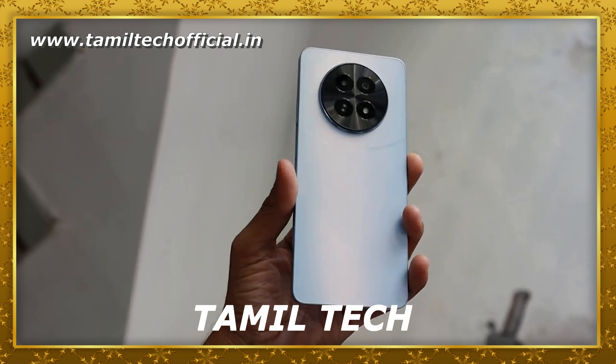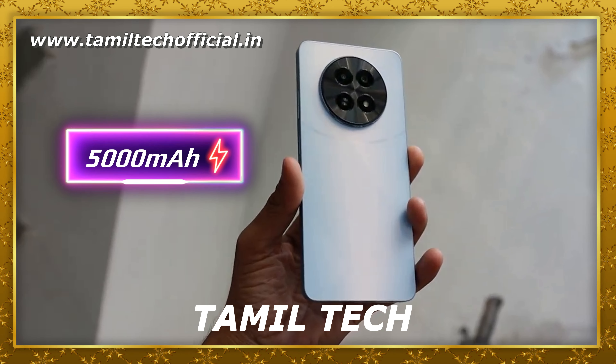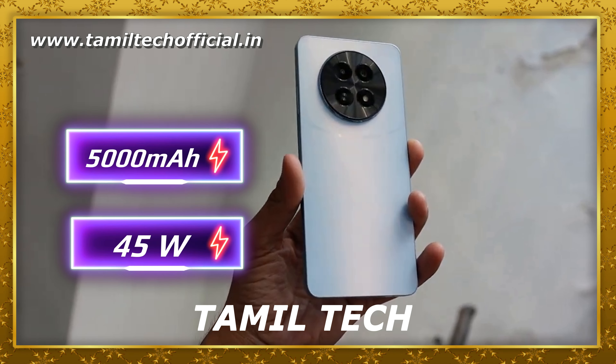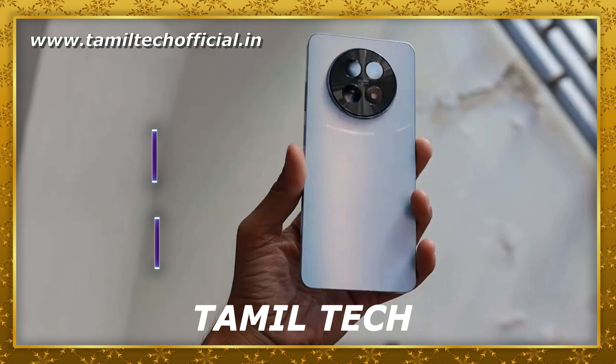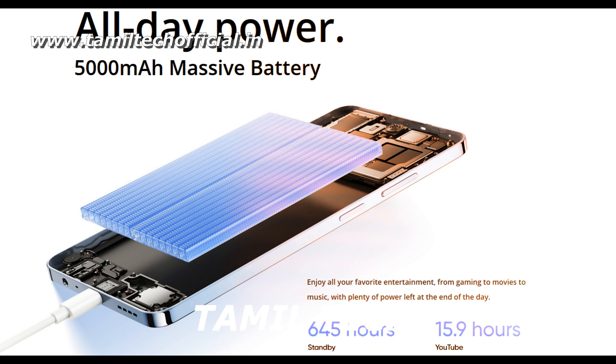The battery is a 5000mAh battery with a 45W fast charger included. In 30 minutes it charges up to 50%. It has great battery charging speed, giving you excellent battery backup in mobile use.